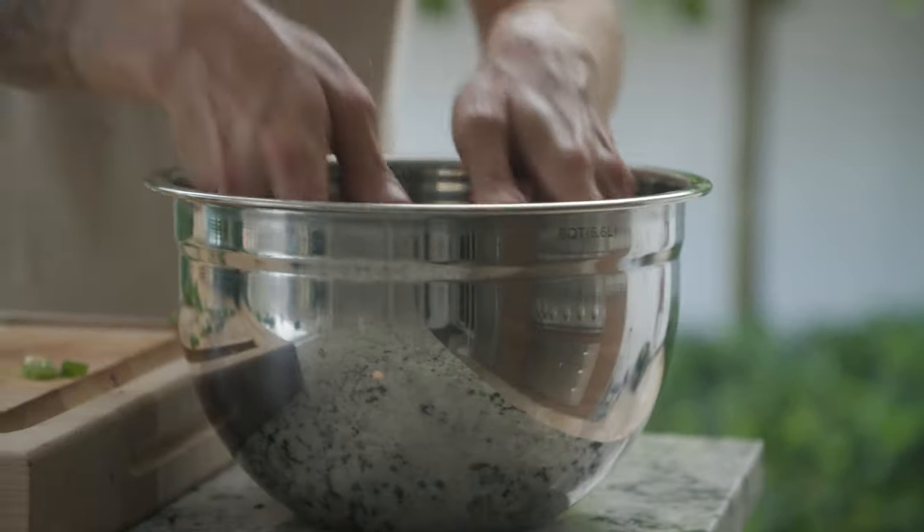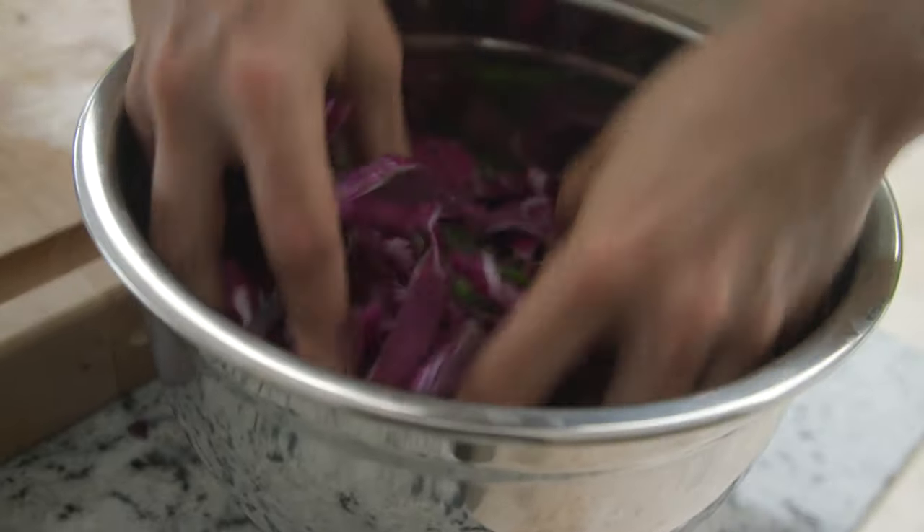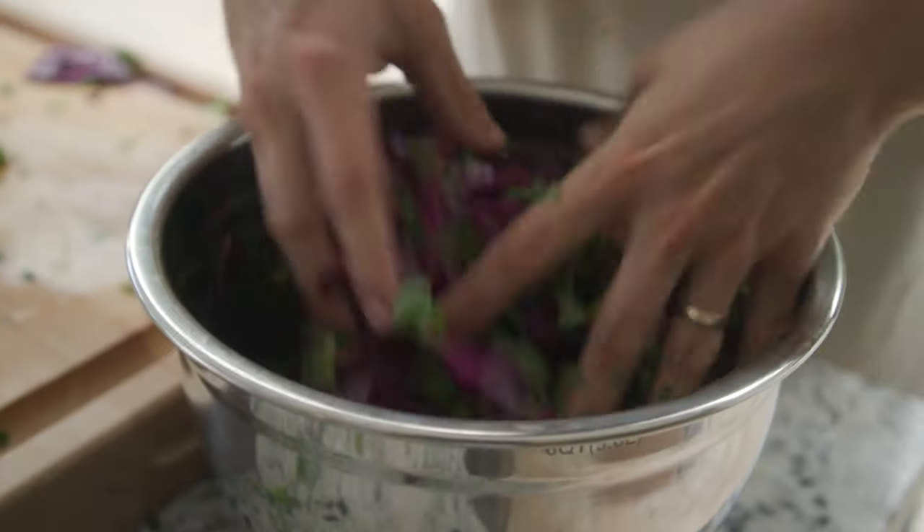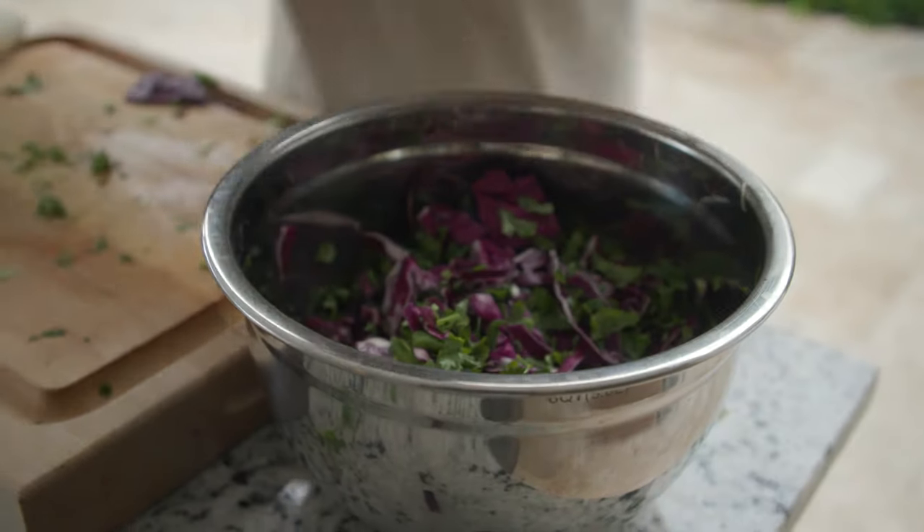That noise coming in is rain — we're outside cooking right now. Up next is cilantro. Now for vegetables, all we're missing is jalapeño. When it comes to jalapeño, there's two people: seeds and no seeds. I'm seeds.